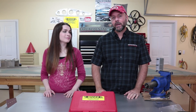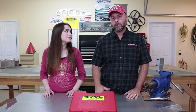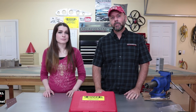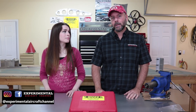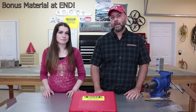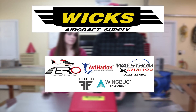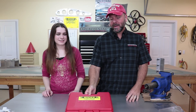Hey guys, welcome to the Experimental Aircraft Channel. I'm Brian and I'm Katie. Welcome to our weekly episodes where we talk about different tools and products available to you in the industry today. We have two products: one is a 3X rivet gun and the other is a drill guide to drill out rivets. This episode and these tools are sponsored by Wicks Aircraft Supply.